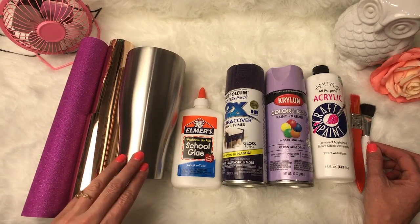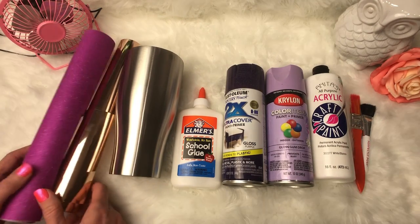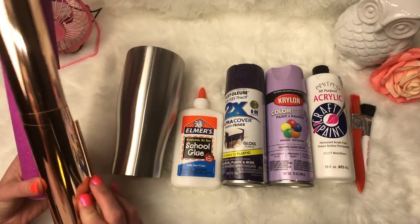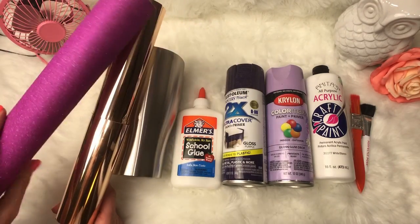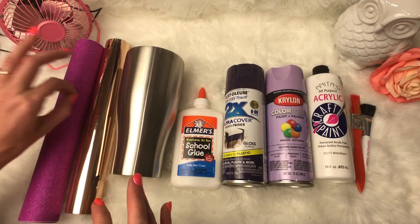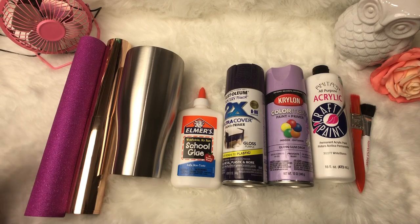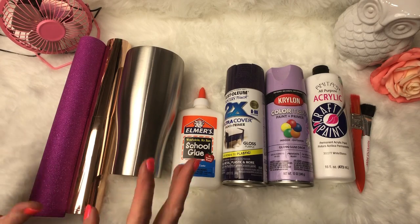I've got my tumbler ready. I'm doing it on this one because I think the design is going to be really pretty with a slight modern curve. I haven't decided on my vinyl color yet — I'm feeling either this rose gold vinyl or this really pretty pink. You can probably hear my Cricut in the background print-and-cutting a very detailed image, and all my turners going with different stages of different tutorials I'm working on for you guys.